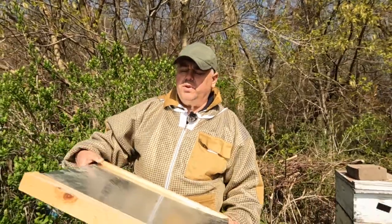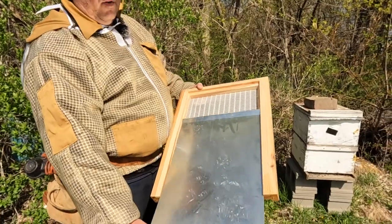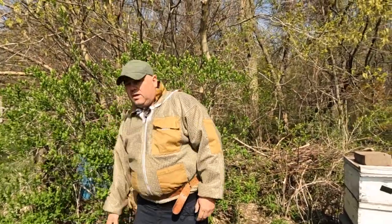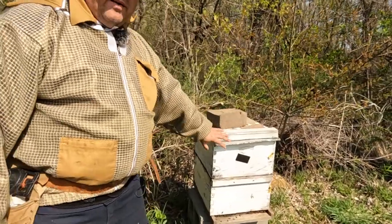In episode one, today's episode, we're going to arrange the frames exactly how we do for grafting. We're going to do grafting 24 hours later, like tomorrow, and we're going to use the cloak board. A cloak board is very simple and a very nice tool to use without disturbing the hive — you just open and close the board.